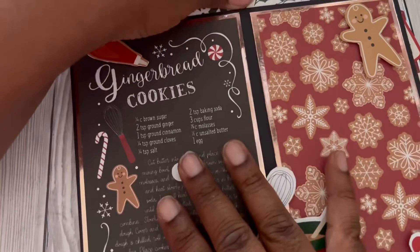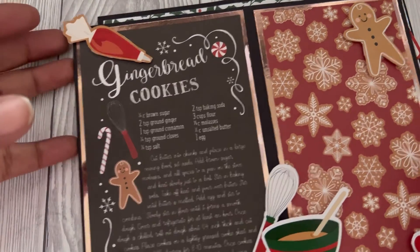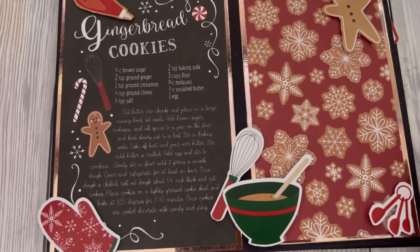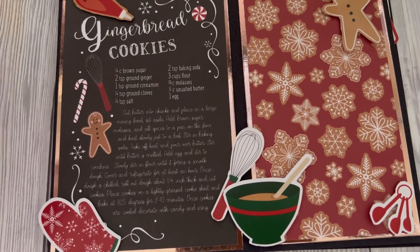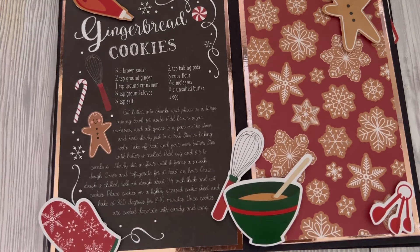So guys, this is my Christmas make. I think it's turned out actually really cute — I could even just have it in the craft room here on display. After all the thinking and tossing around ideas, this is what I came up with. Tell me what you think in the comment section down below. Thank you for watching guys, and I'll see you in the next video — bye!